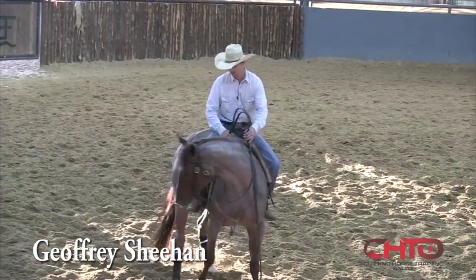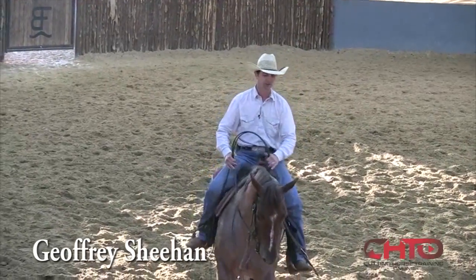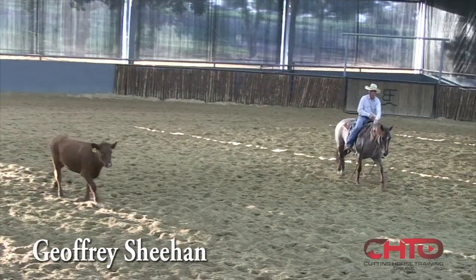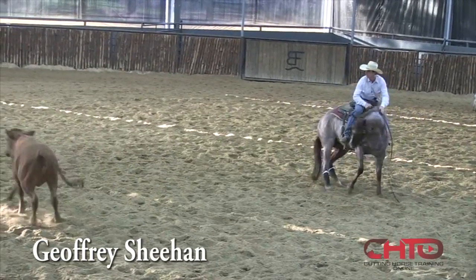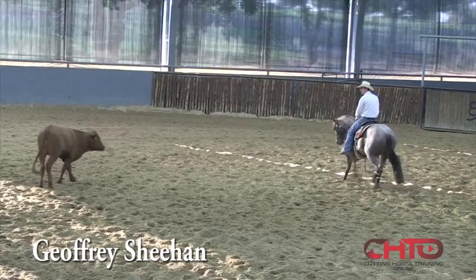With this mare being a bit of an overachiever, I'm going to make sure I've got a really good foundation in my dry work. Here I'm just going to grab her and secure her. Like I said, she's an overachiever — I don't want her to get scared. Right here I'm going to keep catching her.